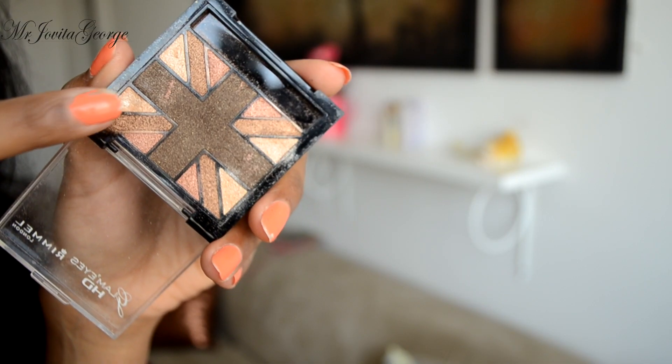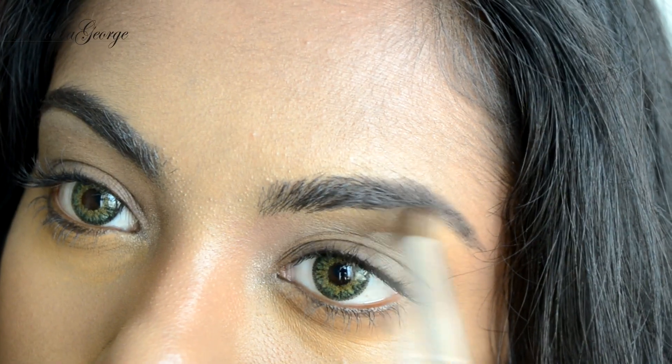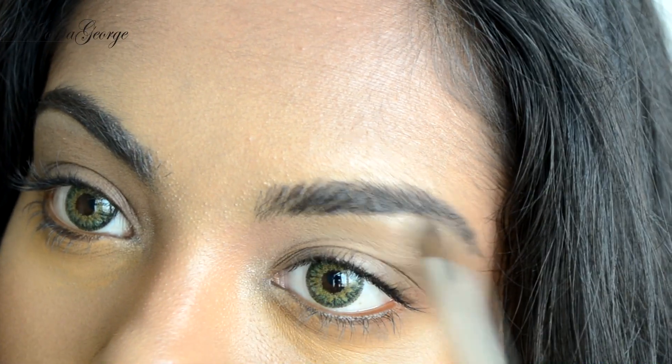Before we start with our eyes, let's quickly highlight the inner corner and the brow bone of our eyes. Don't forget to do your brows — you know how to.